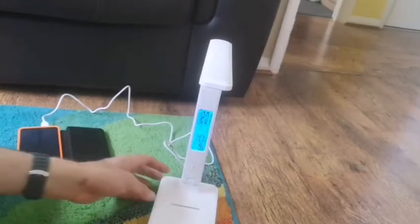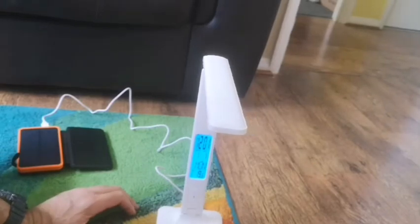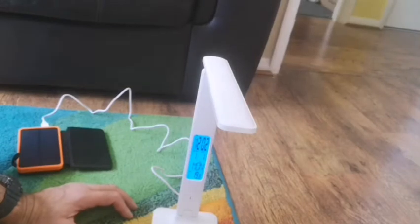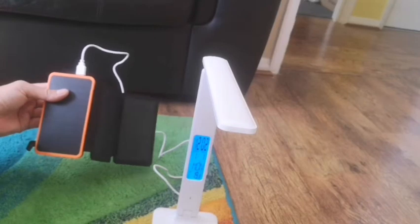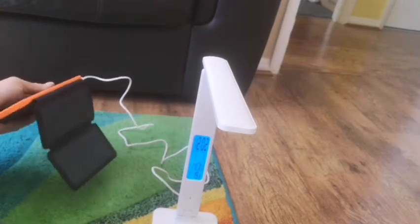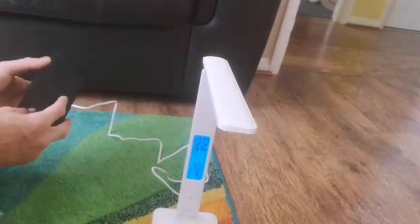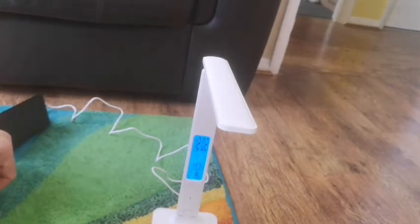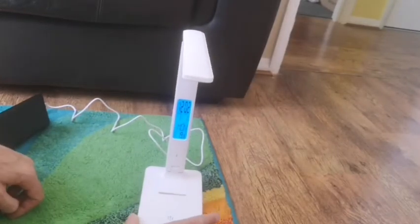So this is the light. It does connect to mains via USB. For the purpose of this review, I've used my portable power bank, which I also purchased off Amazon — you can check the review on that. That's just connected to show that it obviously works off a power bank as well, which is very useful.